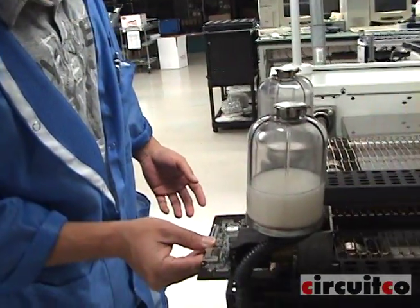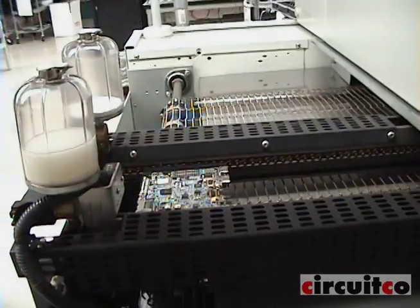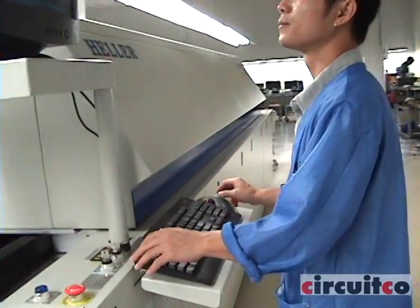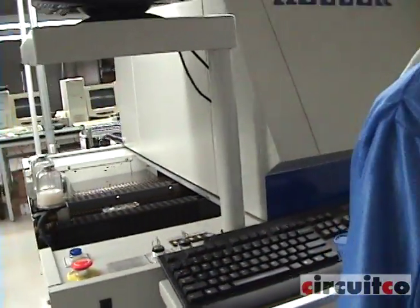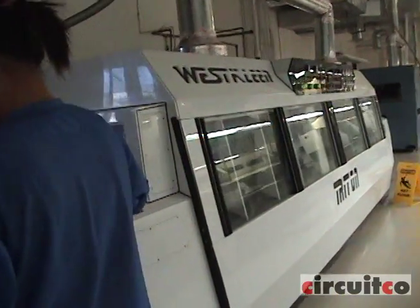Stage 3 is reflow. The operator loads the board into the reflow oven after SMT is complete. The maximum temperature for the oven is 260 degrees C. After reflow, the board goes through a wash process to clean.